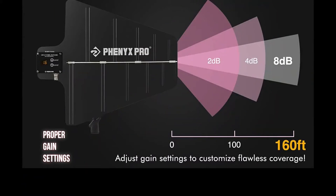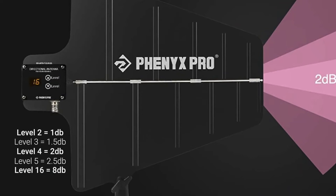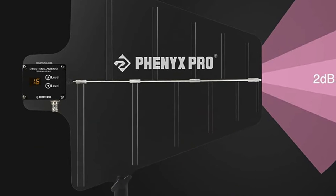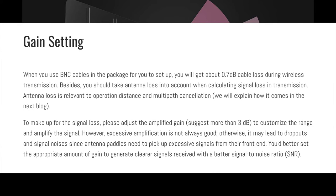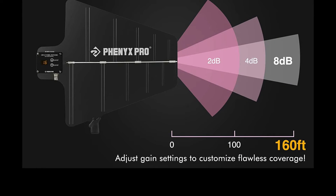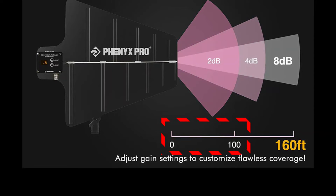Regarding the gain setting on the paddles: you get up to 8 dB of gain, and it's marked up to 16 — which is a little confusing. It goes up by 0.5 dB per level, so a setting of 2 is actually 1 dB, and 4 is actually 2 dB. More gain is not always better. As stated in an article from the Phoenix Pro website, excessive amplification can lead to dropouts and signal noise since the paddle antennas pick up excessive signals from their front end. It's better to set an appropriate amount rather than cranking the gain all the way up. Generally, for distances of 0 to 100 feet, set it to 2 dB — which would be a setting of 4. If you're going out to 160 feet, that's when you can start setting it much higher.